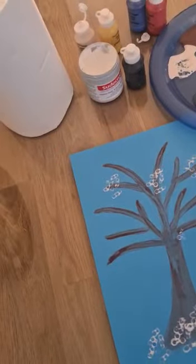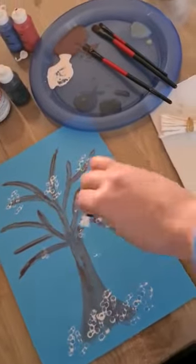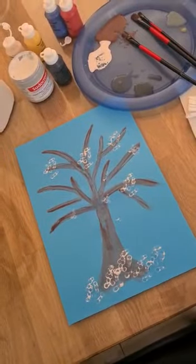And there you have it. That's not completed now, but once you're finished, there's your winter tree.